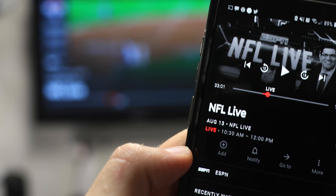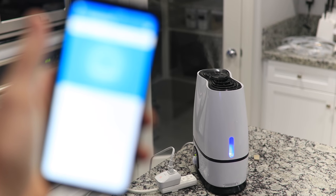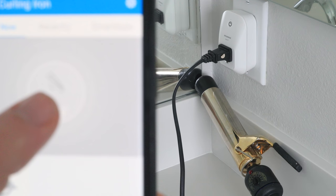You can do this with so many electrical devices — you name it: fans, heaters, TVs, scented wax melters, washers, dryers, humidifiers, lights, lamps, Christmas lights, chargers, coffee makers, curling irons.